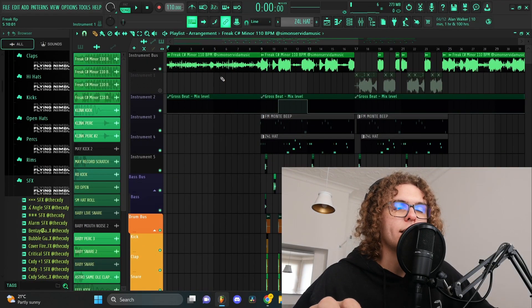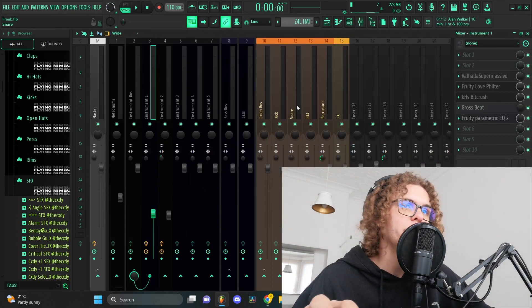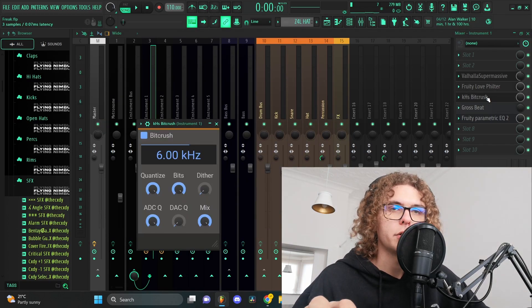As you can hear, the loop is really ambient and there's a lot going on — a lot of texture in the background and also a lot of space that you can chop it up and flip it. To start off, I used that intro part that was very ambient and I added on some Valhalla Supermassive as well as a love filter and a bit crusher just for the intro.